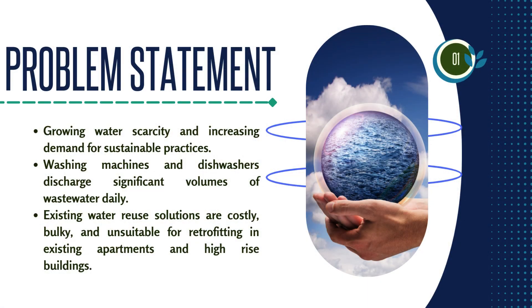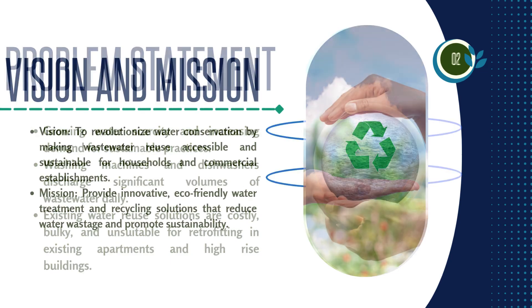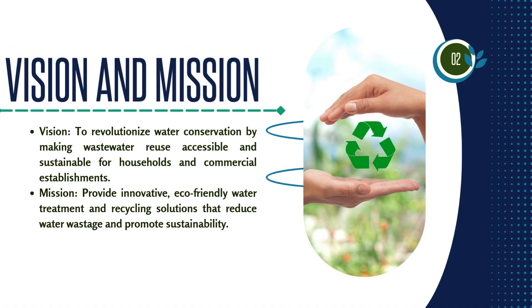Water scarcity is rising, yet washing machines and dishwashers waste huge amounts of water daily. Reusify is a compact, fully automated retrofit unit for apartments and high-rise buildings where plumbing modifications are expensive and in many cases not feasible at all.